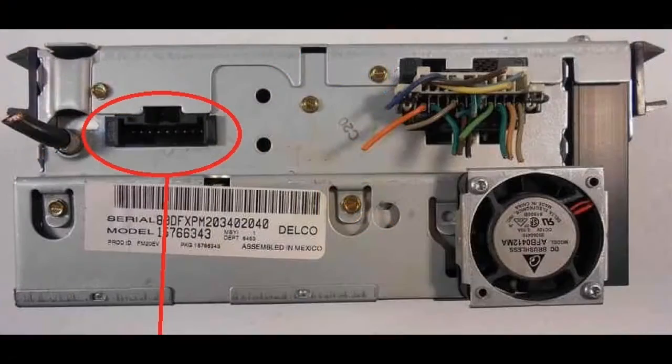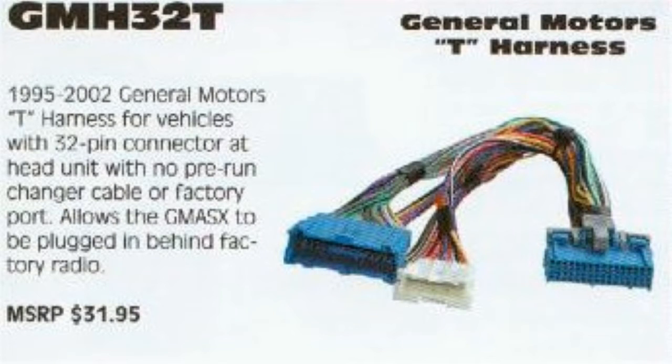If your radio doesn't have the changer plug as a separate connection, you better hope that the cable is hidden in the trunk somewhere, because if it's not, splitters can be almost impossible to find for any price.